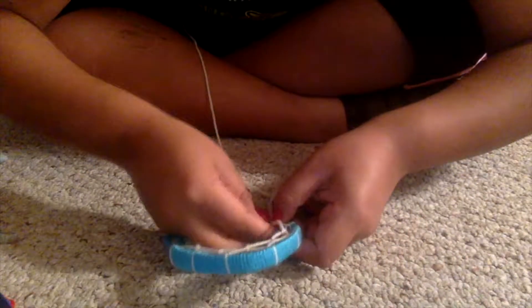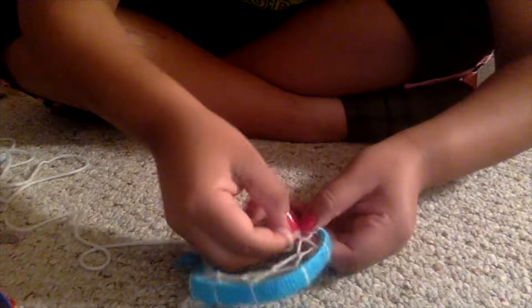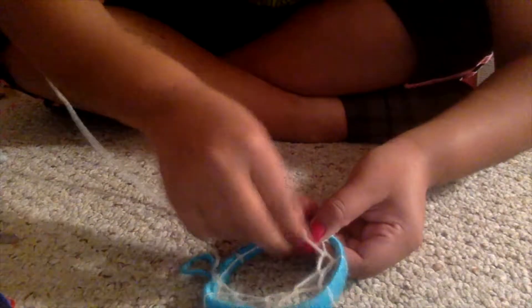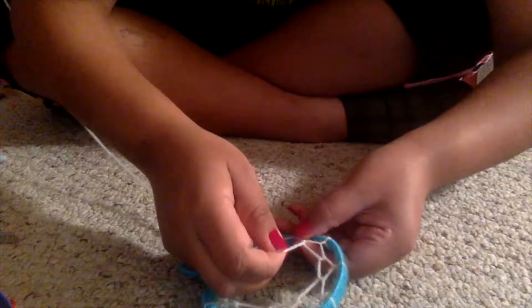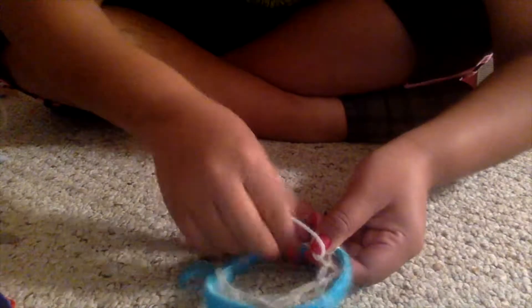Here I was already lowkey halfway through the making of the dream catcher. As you guys can see, I was just placing the string every time in the middle, and as it fast forwards more you're gonna be seeing how it starts shaping itself.